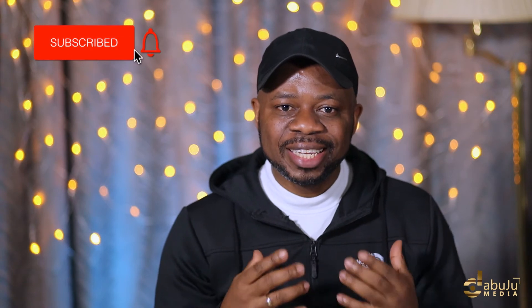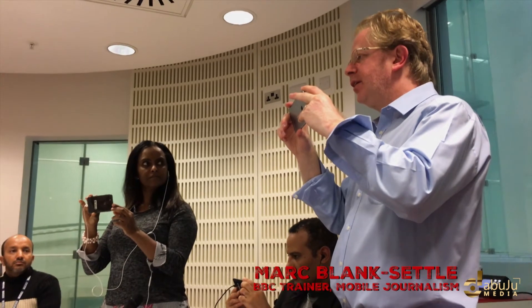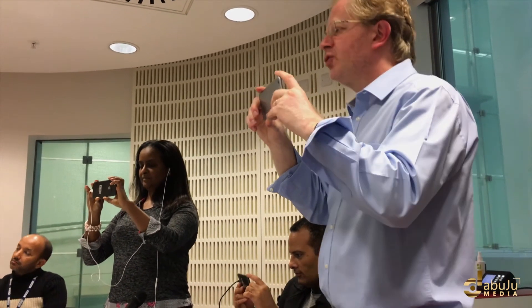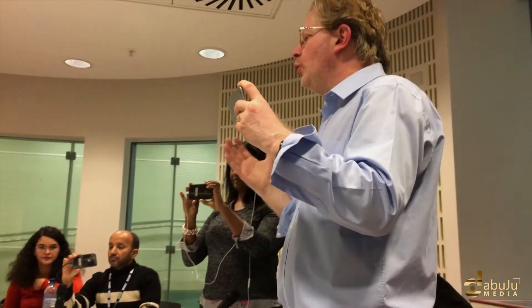I was privileged some time ago to have worked with some great broadcasters at the BBC, and they were teaching how to use your phone. Let's take a look at that video. Be careful not to cover the lens — you will record your finger and not the scene. So a good way to hold the phone...